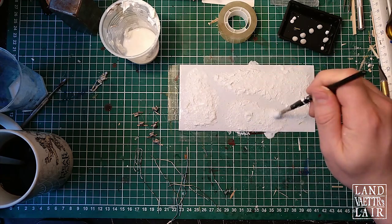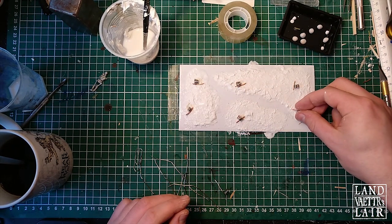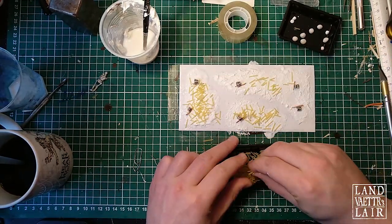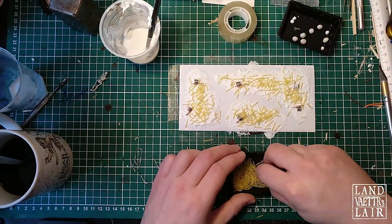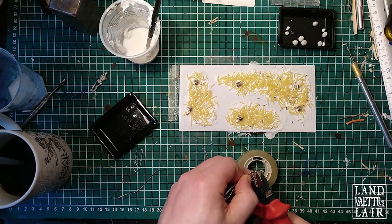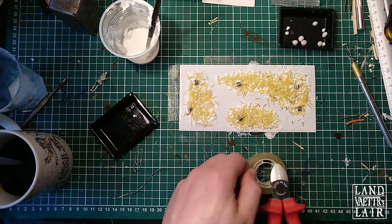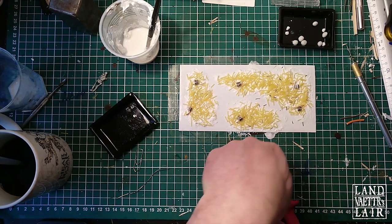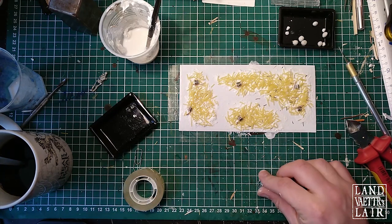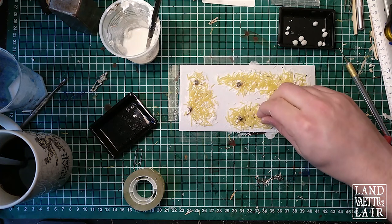Add a bit of water on the acrylic filler and put on the ribcages first. Then you can sprinkle on the bones and rearrange them as you see fit. I'm also going to cut the paper clips with the cutting pliers, making sure to cut them inside a container so the bits aren't going to fly everywhere. I'm going to sprinkle them on top of the bone pile — this will give a little variation to the size of the bones and give the impression of thinner bones or ribs.